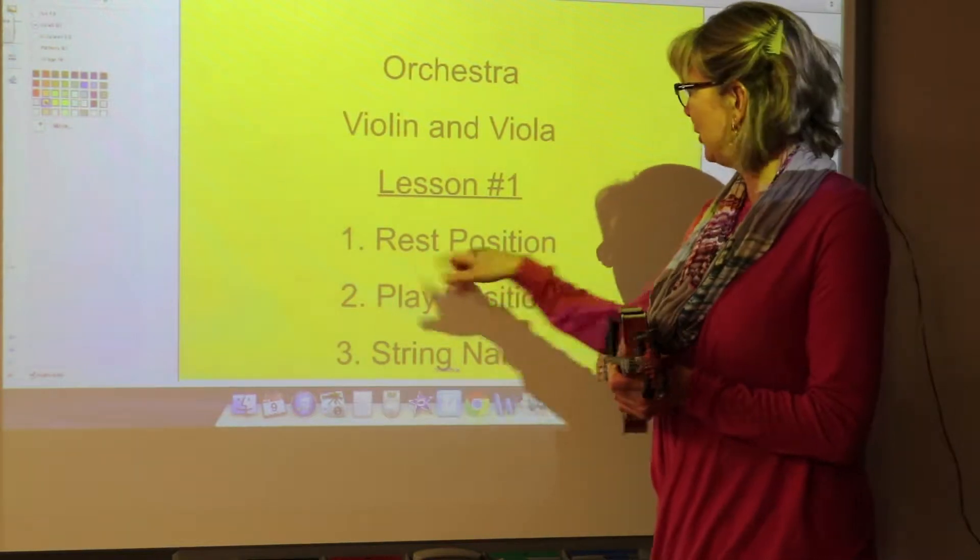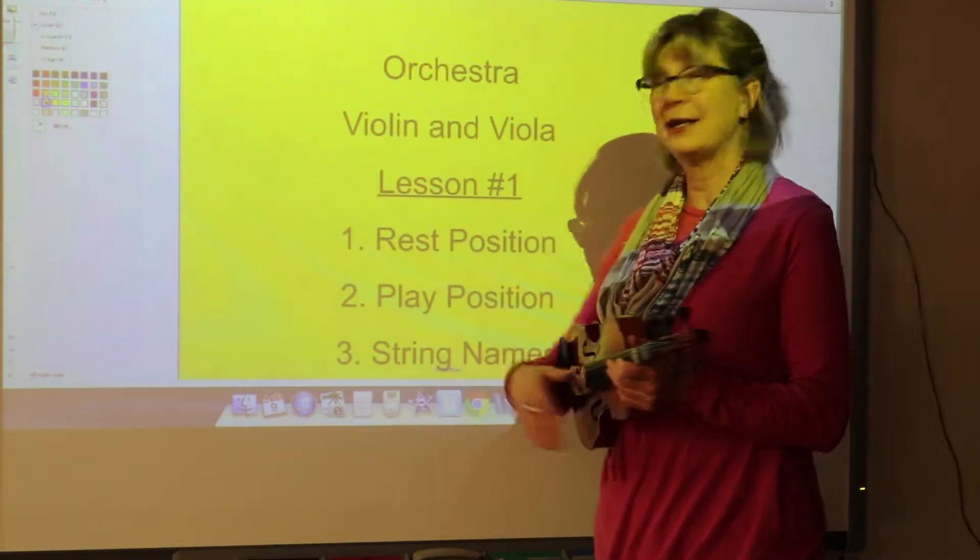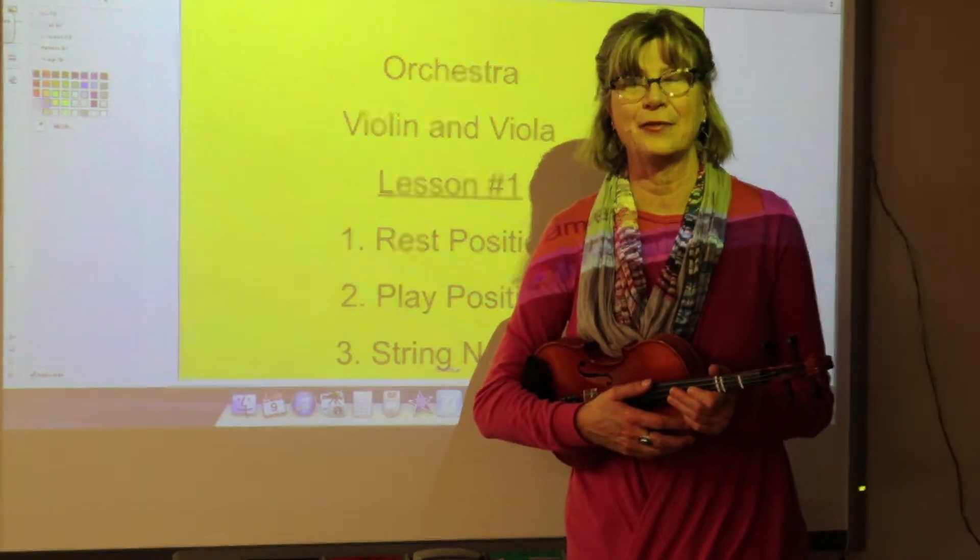This is lesson one. We're going to learn the rest position, play position, and the names of the strings for violin and viola.